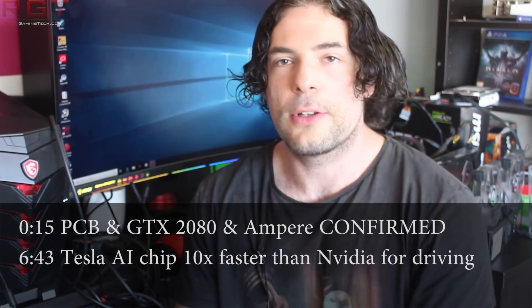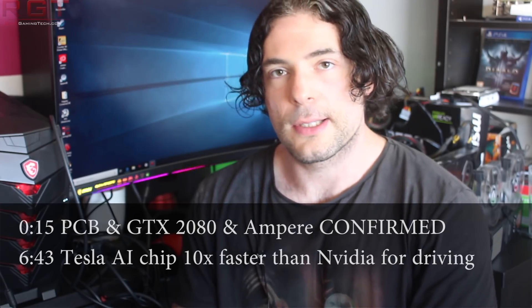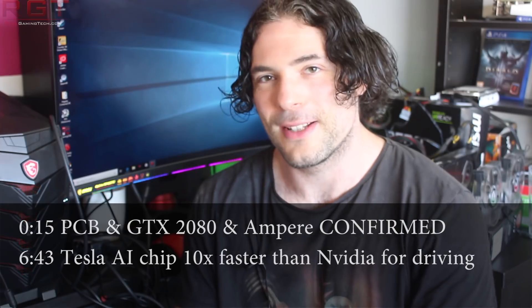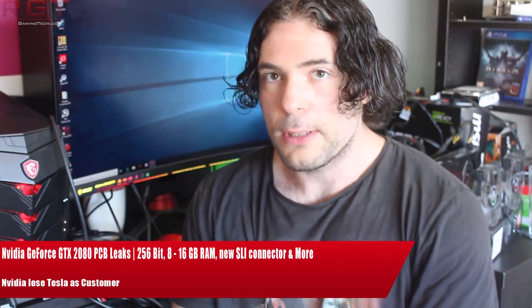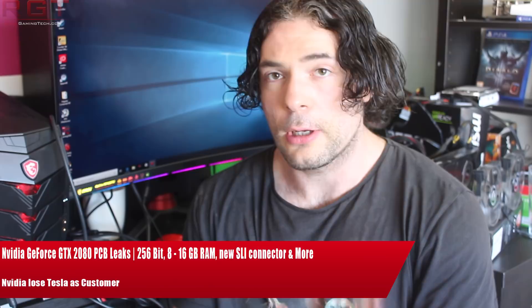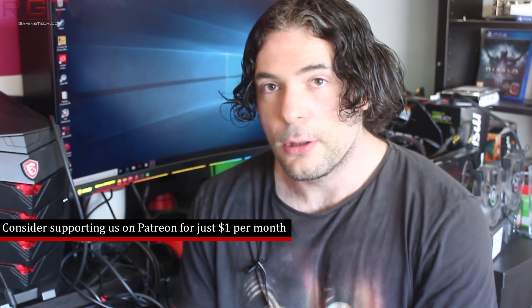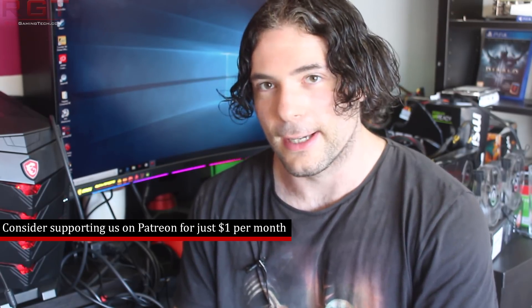Ladies and gentlemen, my name is Paul and in this video we're going to be discussing and analyzing tech news which has popped up over the past 24 or so hours. We're going to be starting things out with Nvidia, specifically a whole slew of GTX 20 series rumours. It would appear that we are not going to be seeing these cards called the GTX 11 after all, and the real kicker is that they are not going to be known as Turing. In fact it looks like Ampere is here to stay.